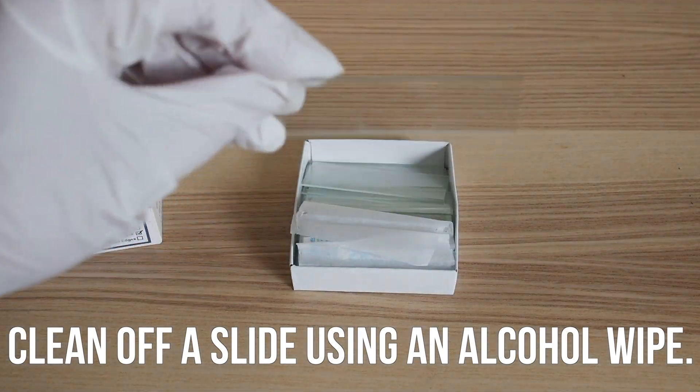I wore gloves to do this experiment to avoid getting fingerprints on my slides. Start by cleaning off a microscope slide using an alcohol wipe.